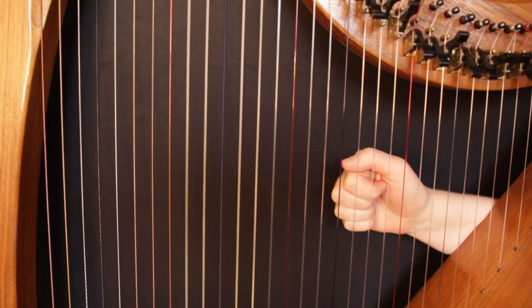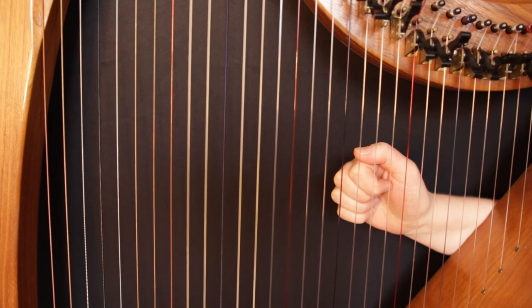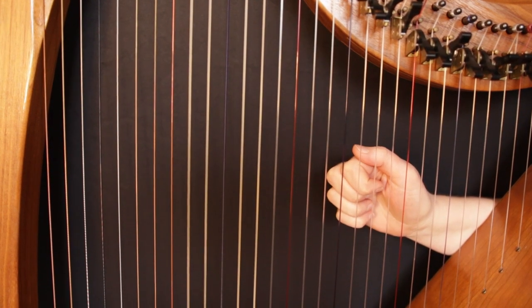Those are just a few add chords, and they are some of my favourite kinds of chords to play on the harp and some of my favourite ways to make my chords just a little bit more interesting.